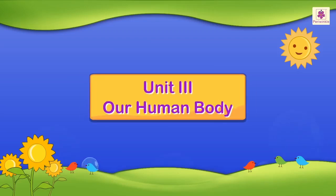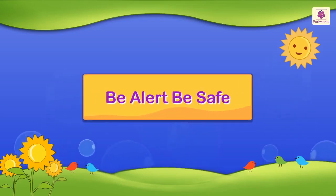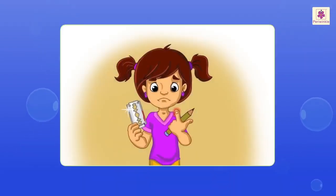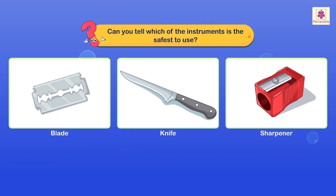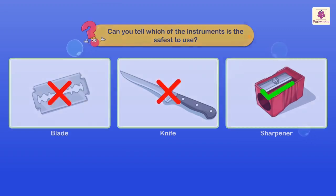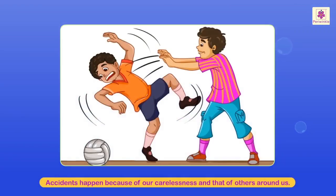Unit 3: Our Human Body — Be Alert, Be Safe. Look at Shireen. She has cut her finger trying to sharpen a pencil with a blade. Is it right to sharpen a pencil using a blade or a knife? Can you tell which of the instruments is the safest to use?